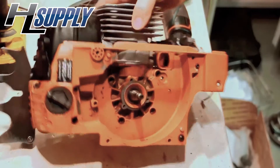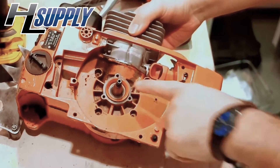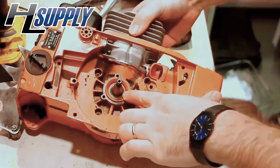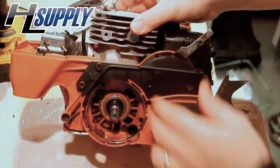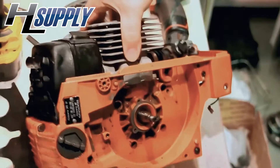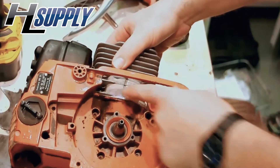This is a 365 or 372 crank case, and I've got it apart far enough where we've got the crank seals exposed. The one on this side is a little bit screwy of a configuration because there's a bushing involved. The other thing that we have fairly readily accessible is the base gasket area.